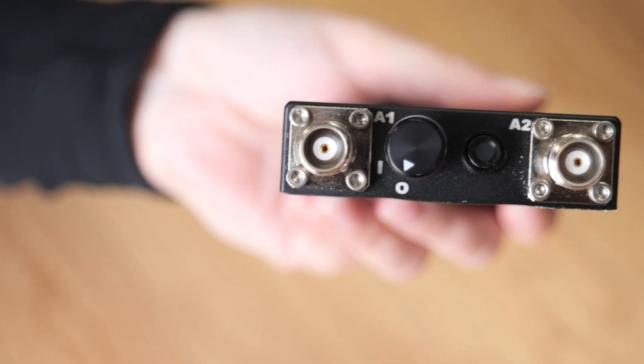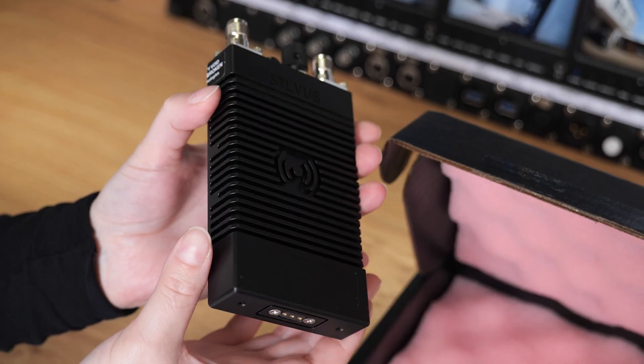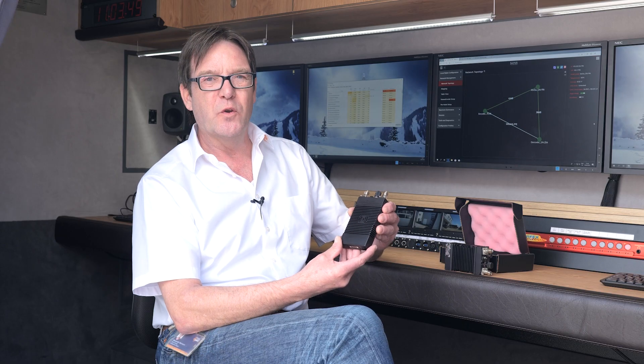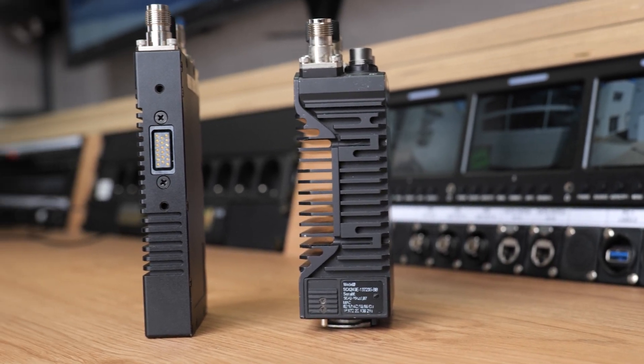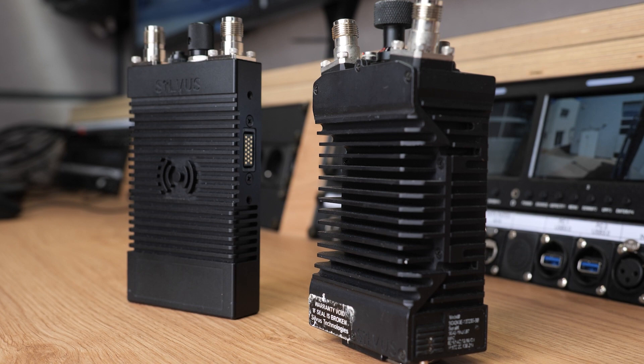With this new generation of radios, Silvus pushes the limits of high power and compact radios even further. The SL4200 is 50% thinner and, at 295 grams, even 30% lighter than the Big Brother SC4200.